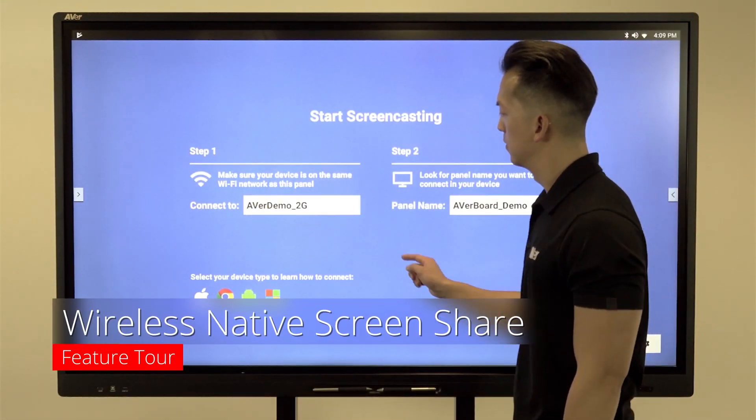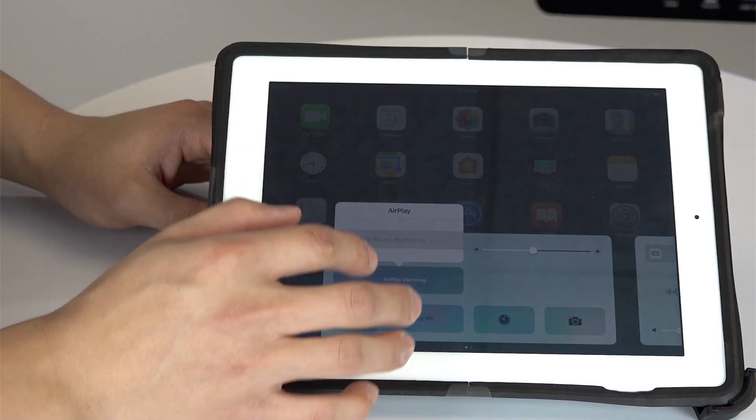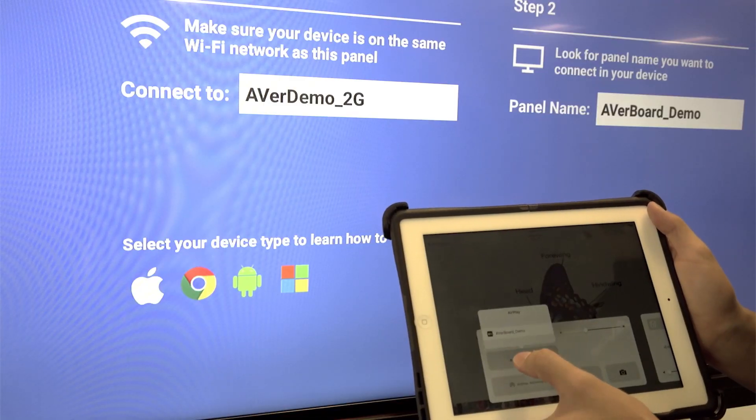The ScreenShare app allows you to connect any classroom device natively and wirelessly. Launch the app to connect an iPad, Chromebook, Android or laptop without the need to install any additional application.